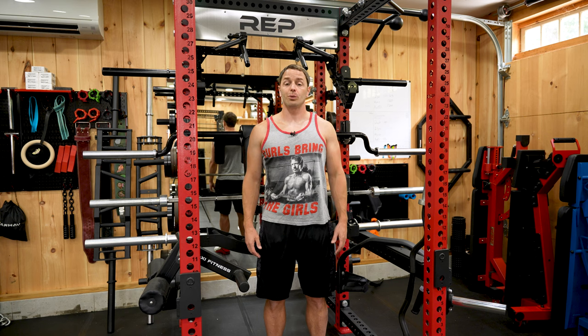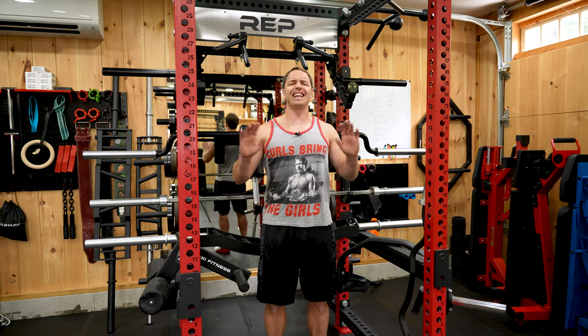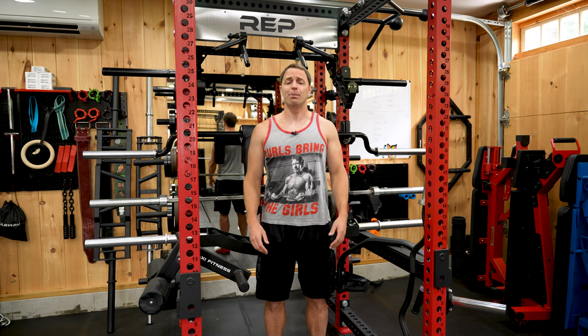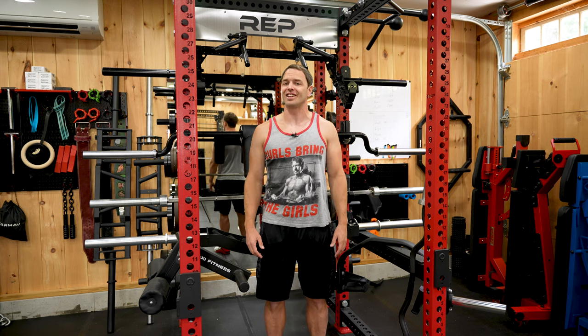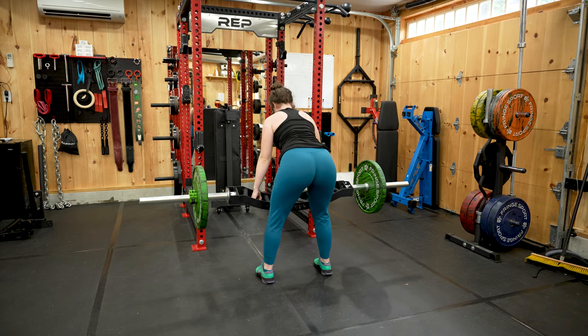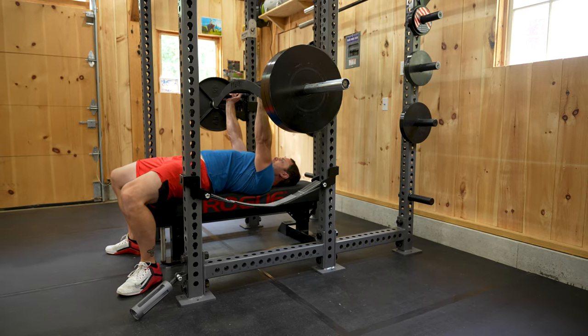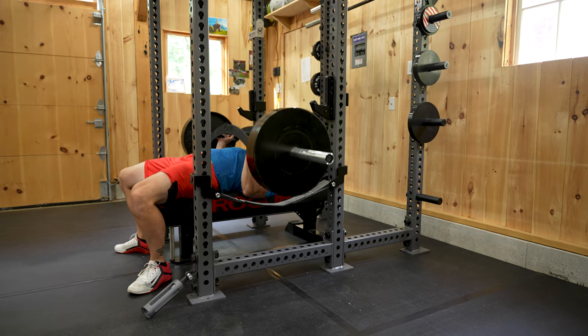Why specialty bars? Well, you can only buy so many Olympic bars before your wife starts questioning why they keep purchasing the same thing — which, by the way, is one, they all look the same to her. But with specialty bars, you can spend nearly unlimited amounts of money purchasing such strange contraptions that she won't even want to ask. But in reality, they allow us to add more versatility to our training, which helps keep working out at home interesting, which can be difficult given our limited space and options versus a commercial gym.